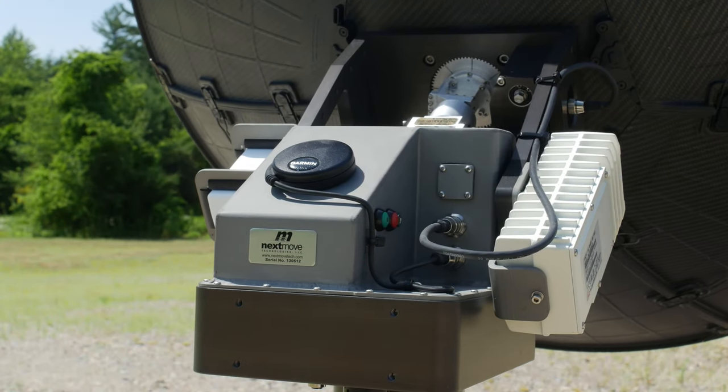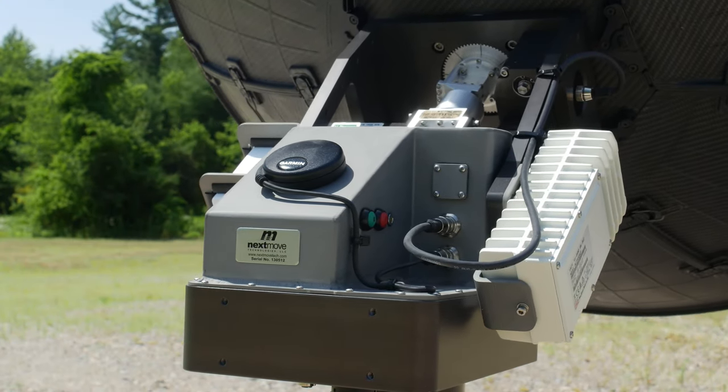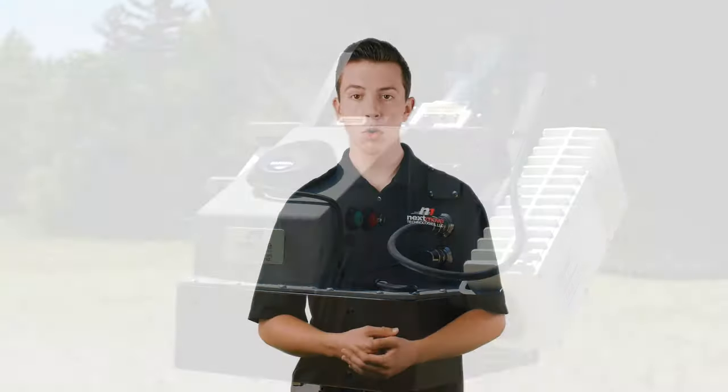To begin acquiring the loaded satellite, press the green button and the system will begin to move. The red button has two primary functions: emergency stop and a stow position trigger. To stop the positioner at any time, press and release the red button quickly and the positioner will halt immediately.